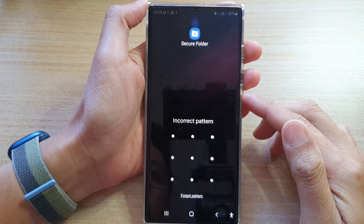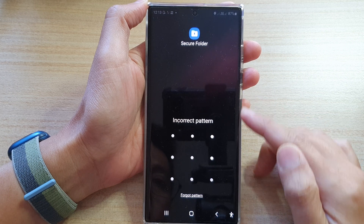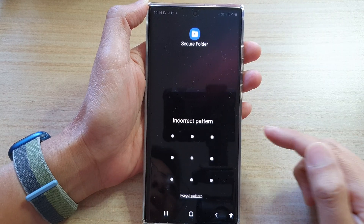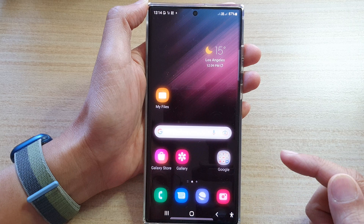Hey guys, in this video we're going to take a look at how you can reset the forgotten password, PIN, or pattern lock for your Secure Folder on the Samsung Galaxy S22 series. First, tap on the home button to go back to the home screen.